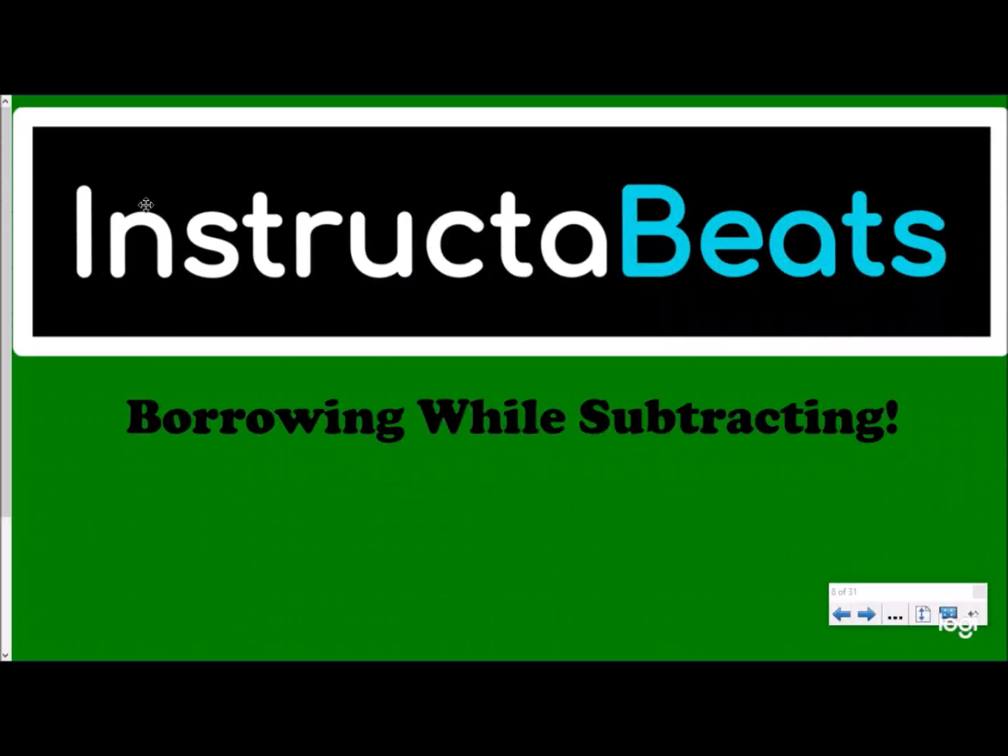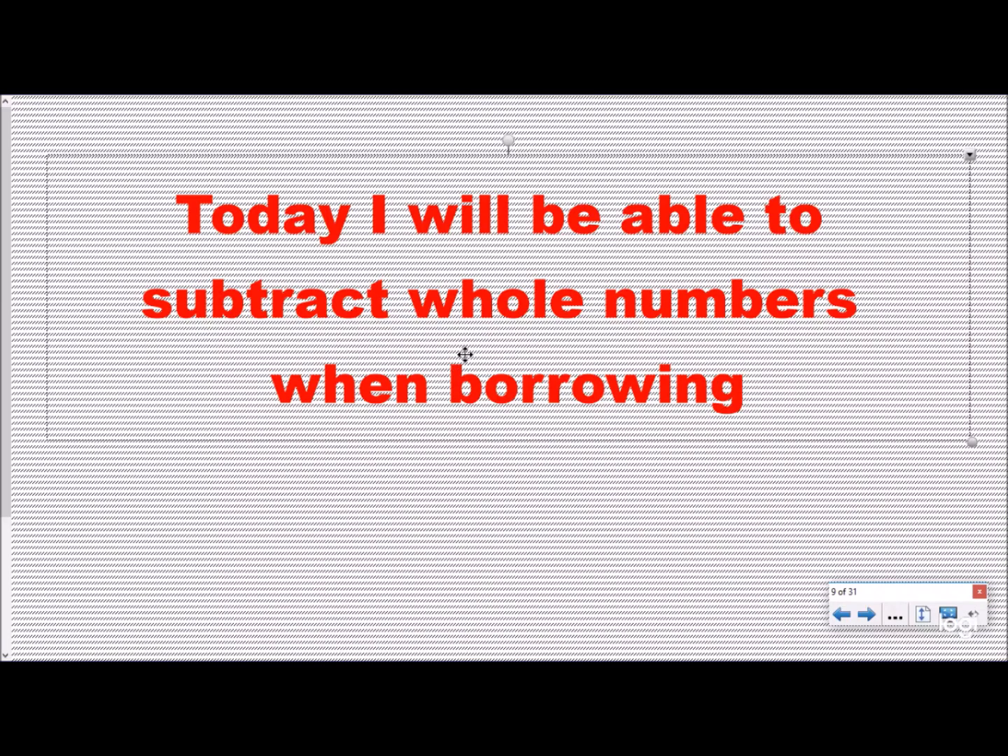What up everybody, Instructor Beats back with video two of our adding and subtracting decimals playlist. Today we're focusing on borrowing while subtracting — really reviewing that basic skill with whole numbers, which we're going to use when we do decimals as well. So today's objective: I will be able to subtract whole numbers when borrowing.